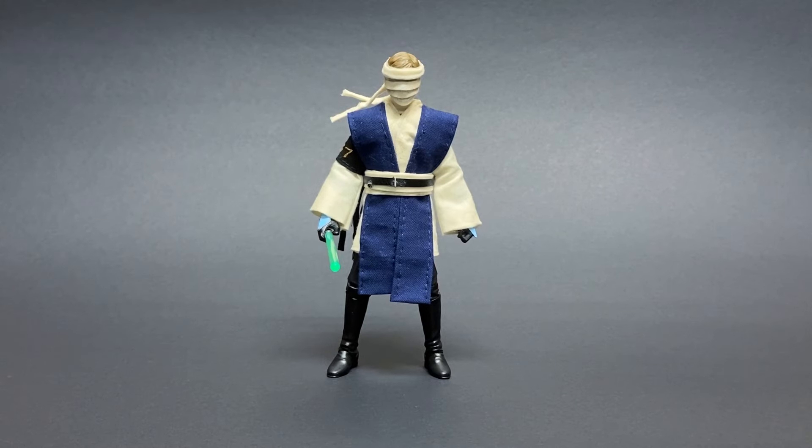Hey guys, Commander Cook here, and today I'm going to be showcasing this custom Jedi figure that I made. Specifically, this guy is the commanding Jedi General of my own 517th Battalion, also known as Commander Cook's Battalion.